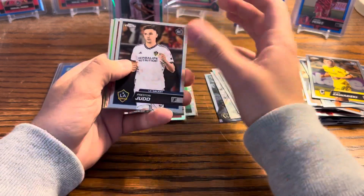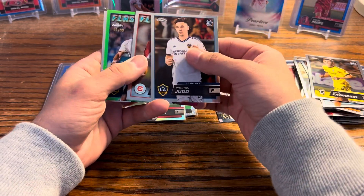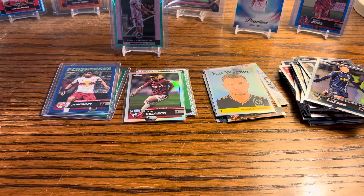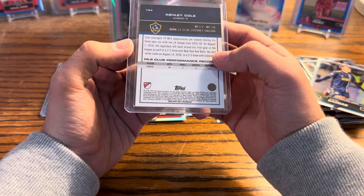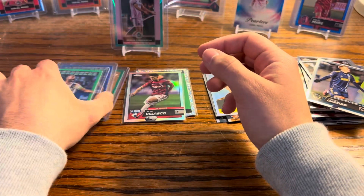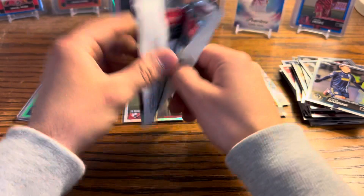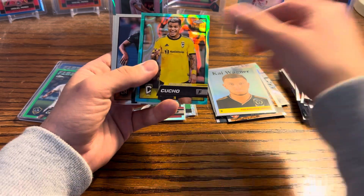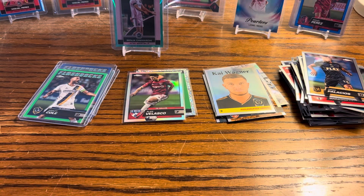On to our final pack of the first half — we got a Stoichkov. Flashback from LA — come on, Ashley Cole! Boo, I want Stevie G. But that is a green numbered to 99. Kucho — pretty pulverizing player over in England. He doesn't make my second parallel but he's part of the Columbus Crew team that won the MLS Cup this year.